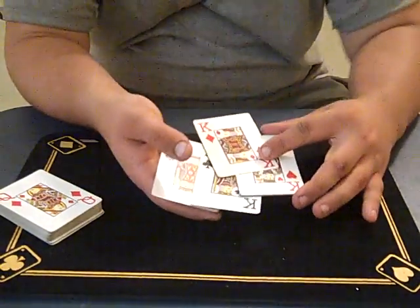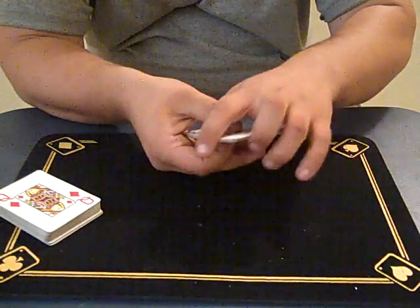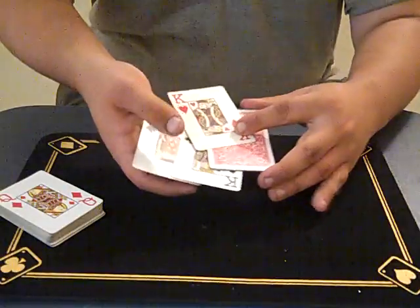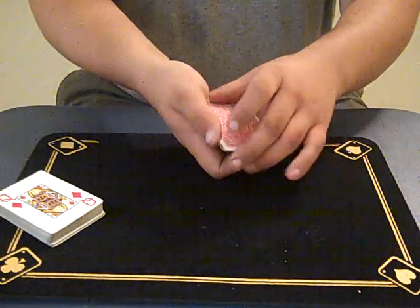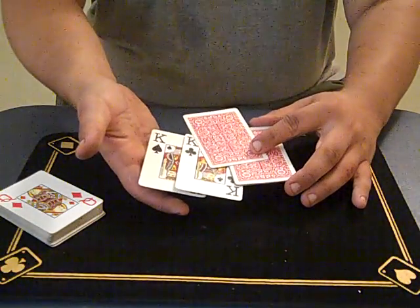So if we take the king of diamonds — to do this you have to place the king in the middle. I'll place the king of diamonds in the middle, get a little spin, and you'll see the king of diamonds turn his face up. Next one's going to be the heart. The heart in the middle, get a little spin, and there goes the king of hearts turn his face up.